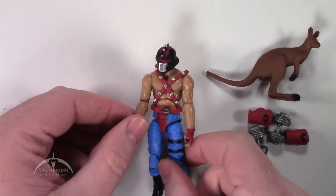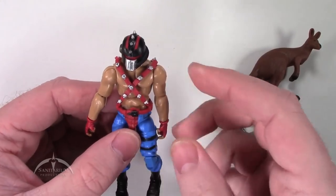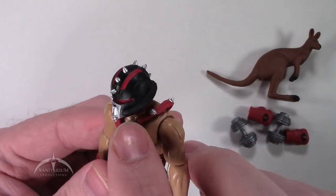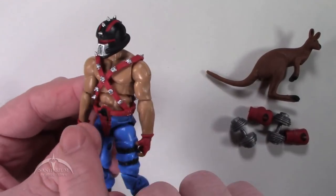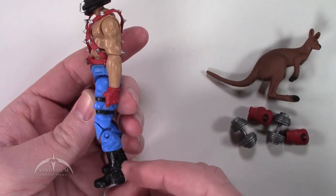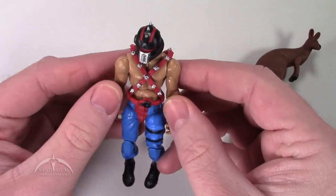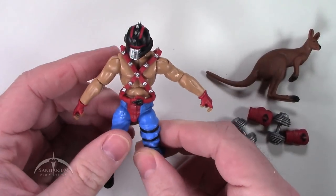Taking a look at the actual figure itself — it's pretty much the same figure as Big Boa but with some slightly different paint. We've got a darker face mask with some really cool details and nice paint apps. You've got cool spikes everywhere, and the costume has nice silver highlights on all the spikes. On the boots, you do have some nice details going on. Beyond that it's kind of a basic figure, but it works as a fighter, which is what he's supposed to be.